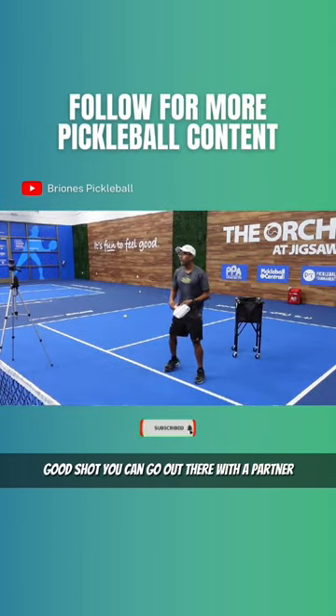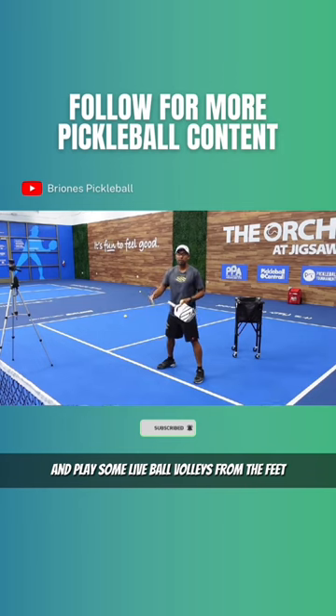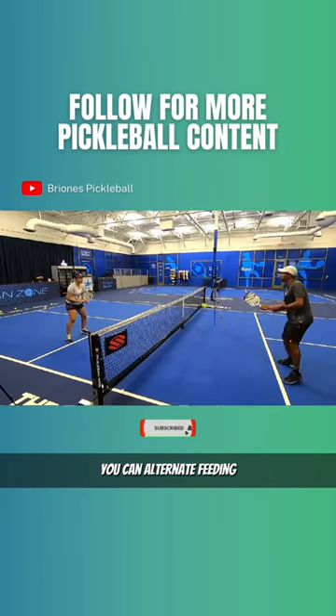You can go out there with a partner and play some live ball volleys from the feed. You can alternate feeding.